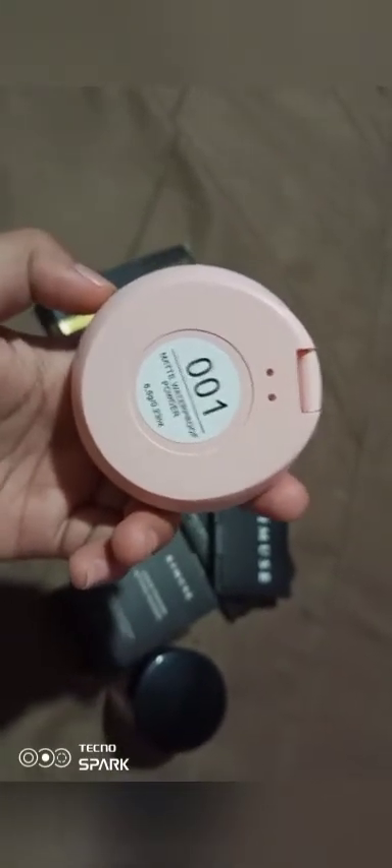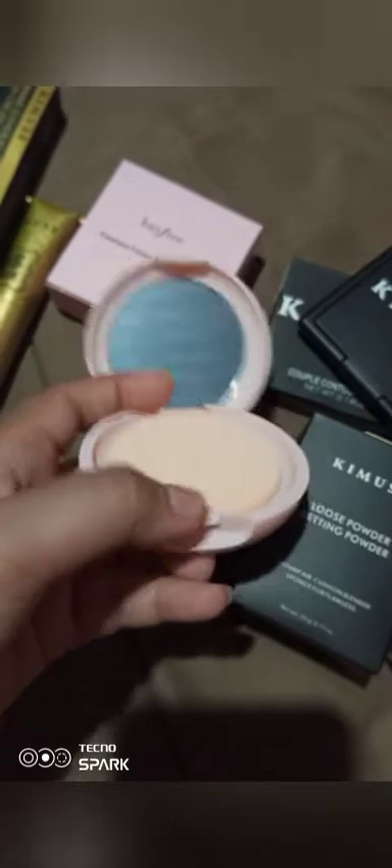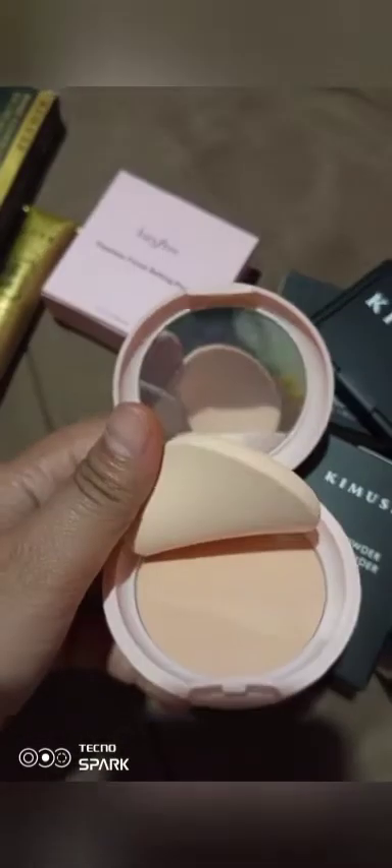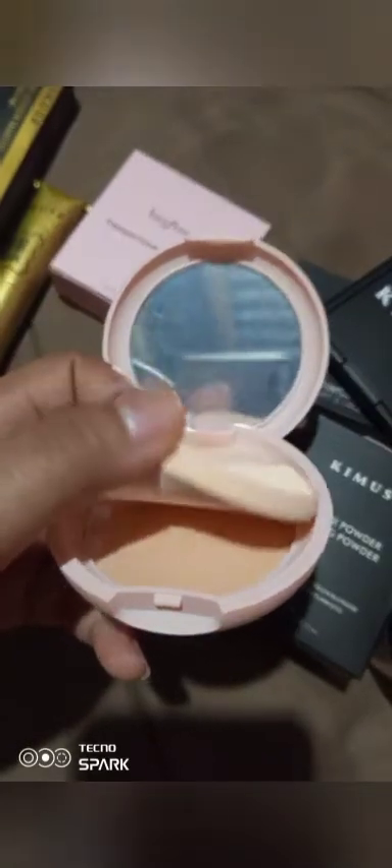I don't know if it's really true because I haven't used it yet. This is our Baifee powder. It has a salaminture. This is the color of the powder, and I don't know if it really lands well on my skin.